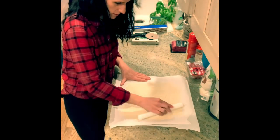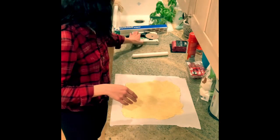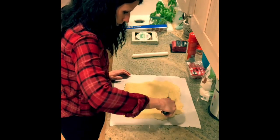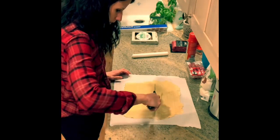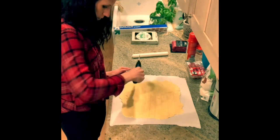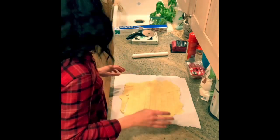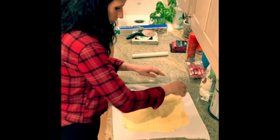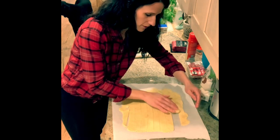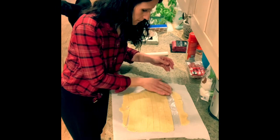Let's keep our fingers crossed and hope that this works. We're going to try this again. Here we go — we're going to roll it up, see if it comes up off the paper. It worked, you guys — we problem solved! Look at that. Ta-da!